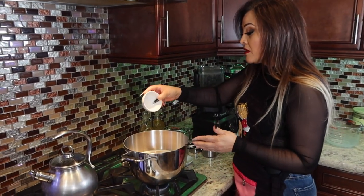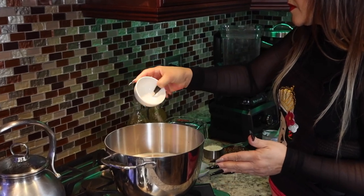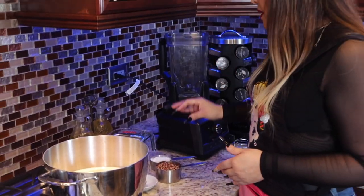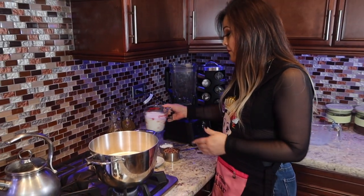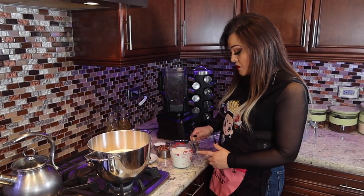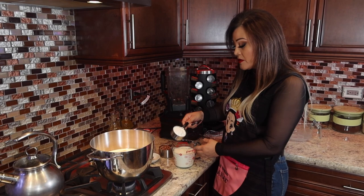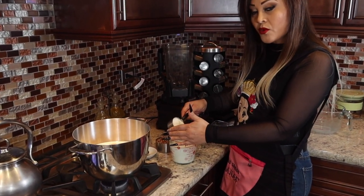Now we're going to go ahead and use our blender to mix the rest of the stuff. First, we're going to mix in those two cups of milk that I told you we were going to separate. I'm going to go ahead and put in the cornstarch.